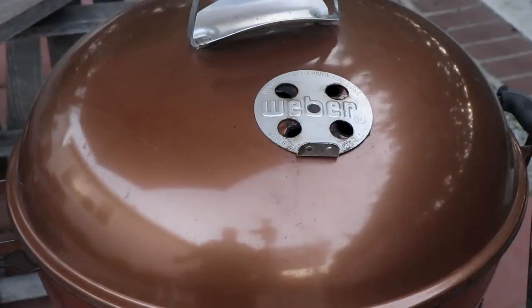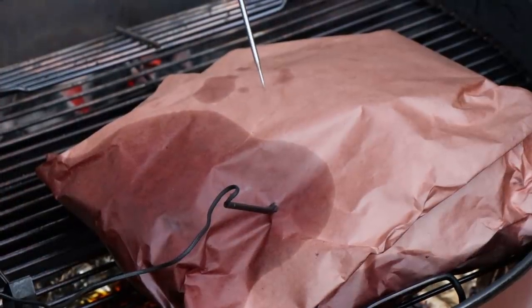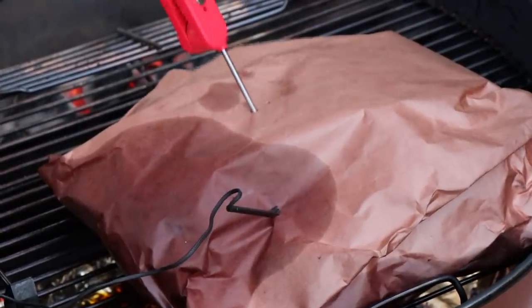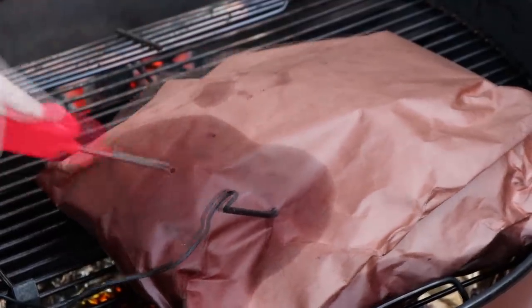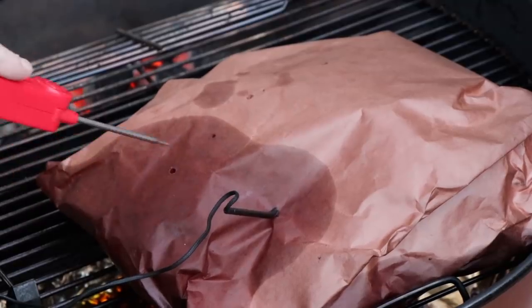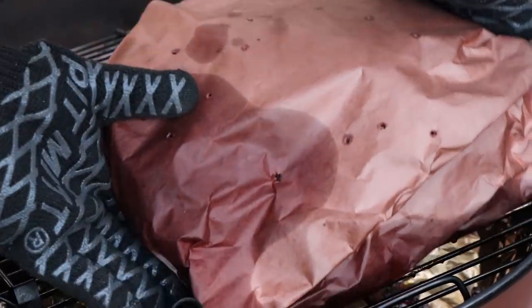Our internal temperature is 199 right now — close enough to 200. Let's check and see how tender we are. Just going to do some probing here and see what everything feels like. That's sliding in and out nicely. You have to remember you're going through paper here and it's going to be a little catchy on this probe. I'm going to say that feels pretty tender. I don't want to unwrap it because it's going to stay wrapped for at least another 30 minutes before we pull this. It's time to get this off here, get our probe out, and get this inside.